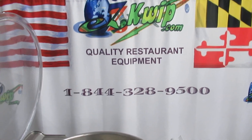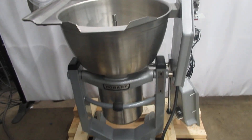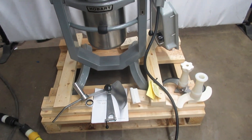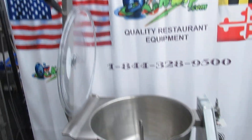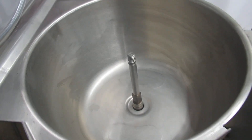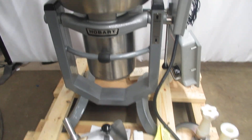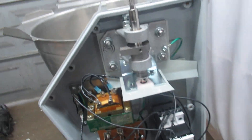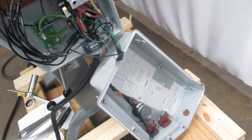Hi, this is Chris at EasyQuip. What I want to show you guys today is this Hobart HCM 450 Overstock. It's still on the factory Hobart pallet. The machine is brand new. I'll open the box up so you can see everything is brand new in this machine.